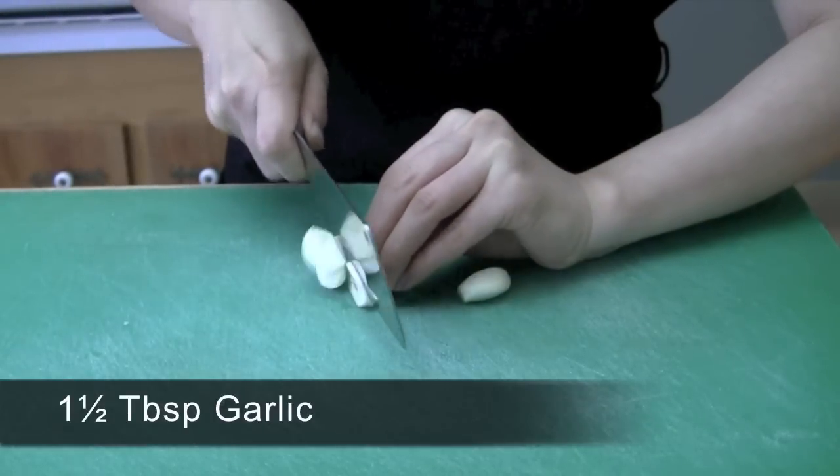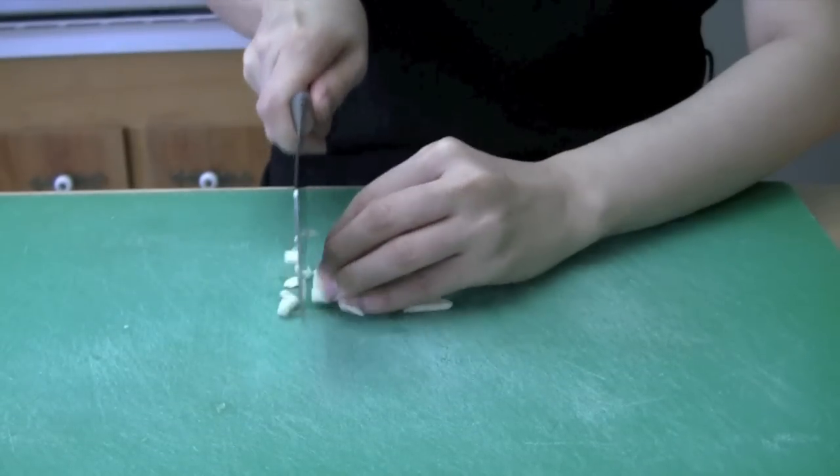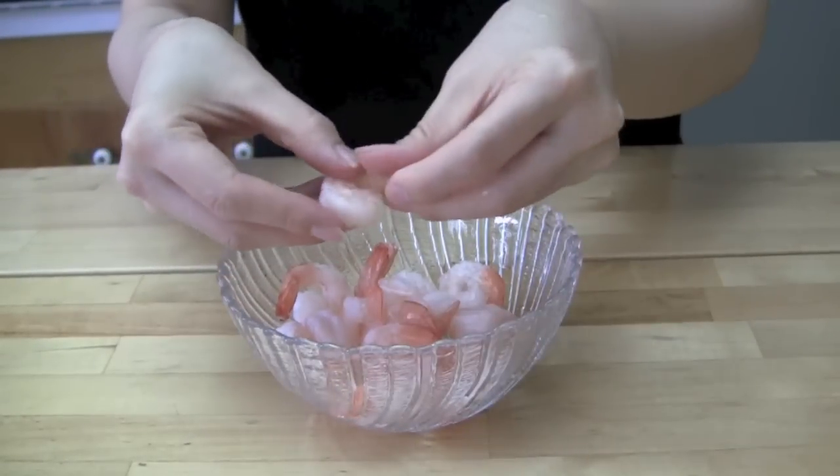Chop 1 and a half heads worth of garlic into small pieces. Obtain about 15 frozen pre-cooked medium sized shrimp and remove the tails.